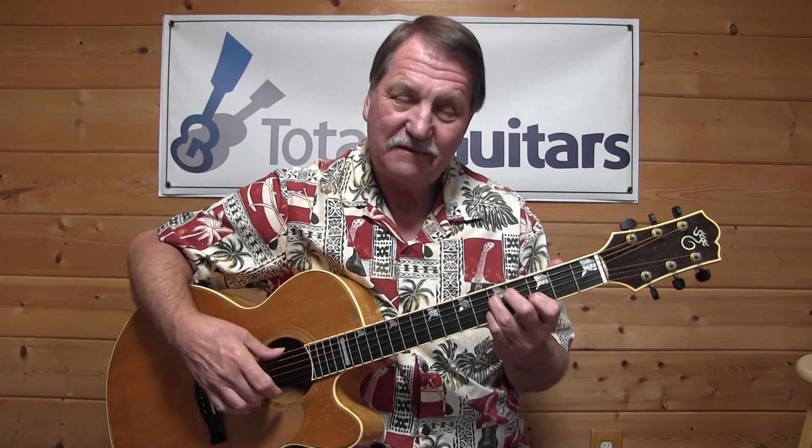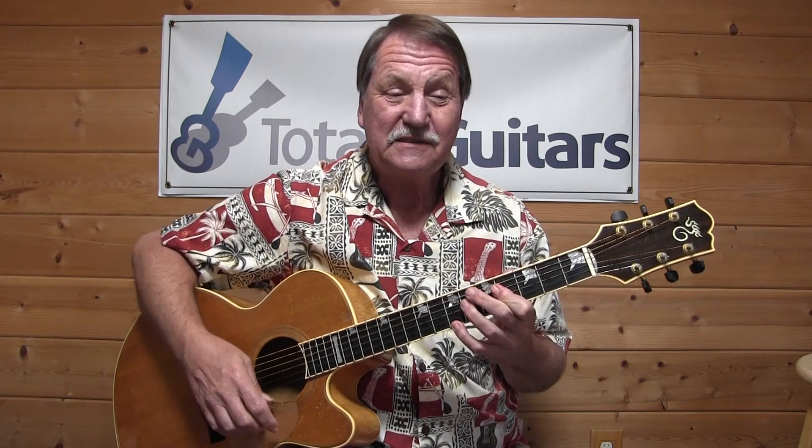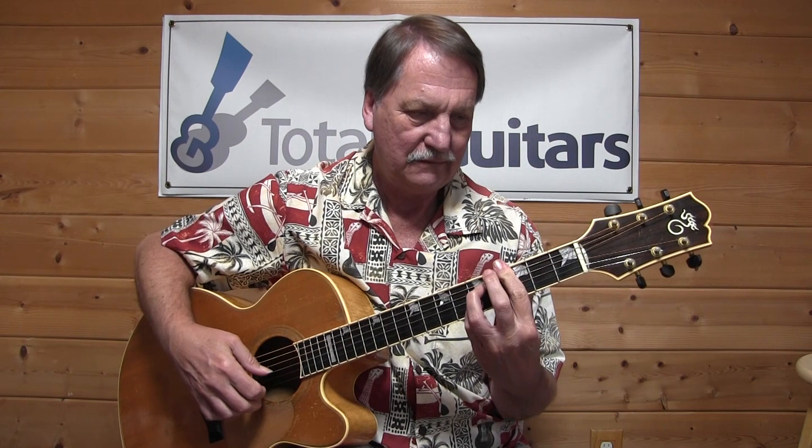And we'll take a look at the solo. That's a really strange chord that he was really good at playing. Anyway, those are the two parts we're going to take a look at in this lesson.